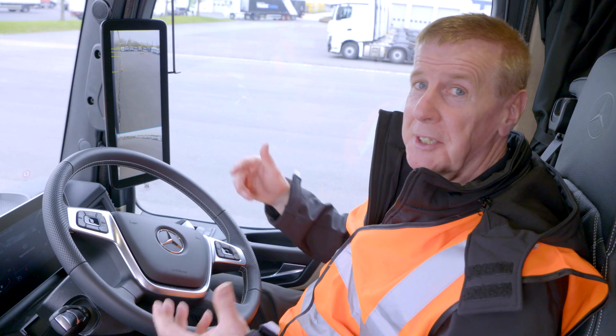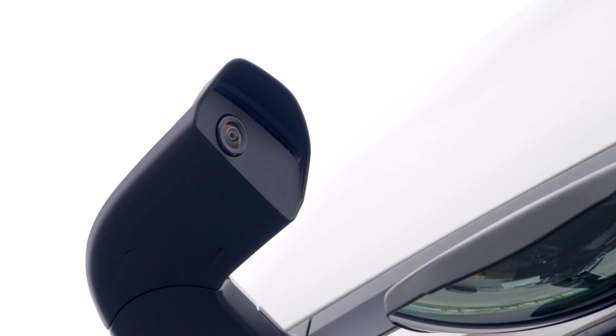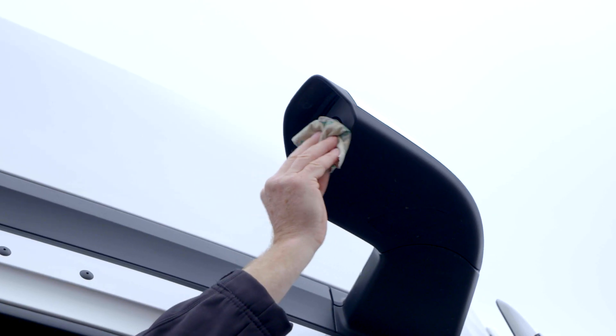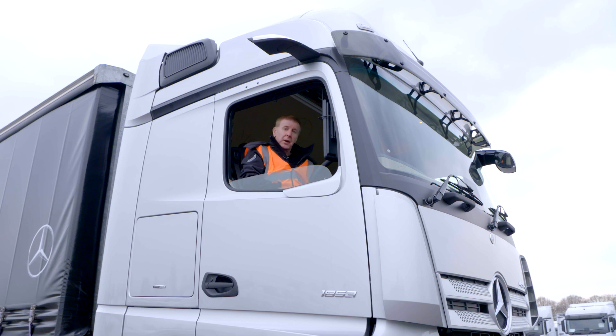That's the important thing — safe and ready to set off. And just like normal mirrors, you find that you do need to clean them now and again. They're made so that they're within easy reach; clean it with a nice soft cloth. It's also worth mentioning that they're heated as well. That's it for our introduction to MirrorCam.